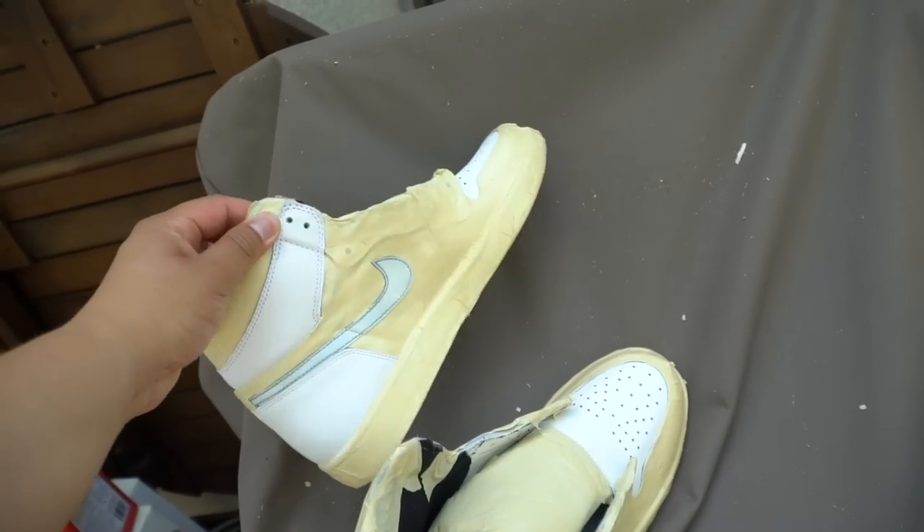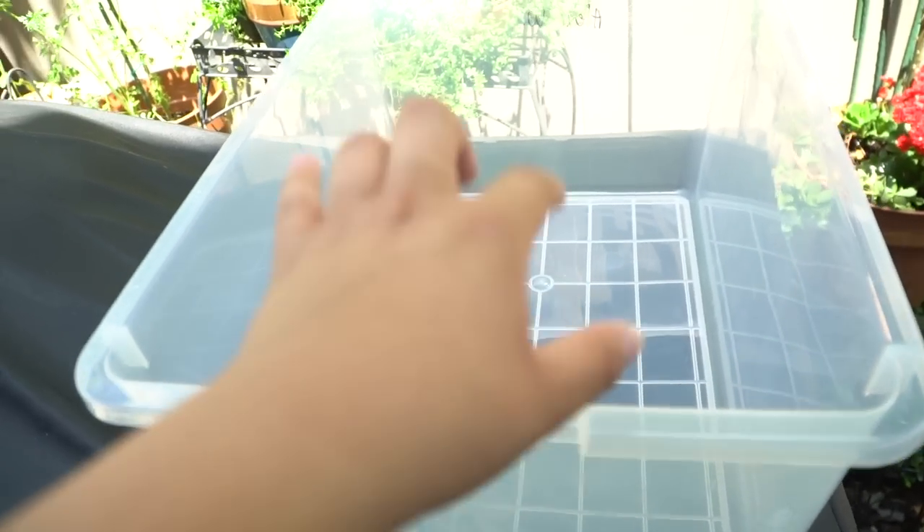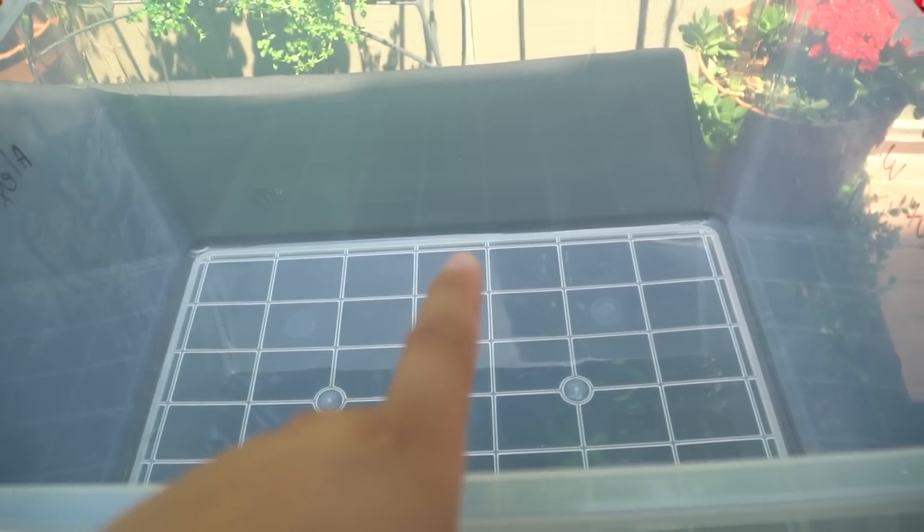Shoes are all done up now, nice and prepared. We've got a water bucket over here — this is where we're gonna fill it with water and where the hydro dipping process is going to take place. So first things first, let's fill this up.